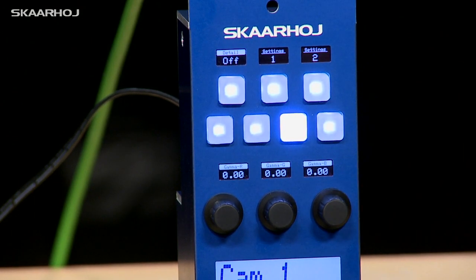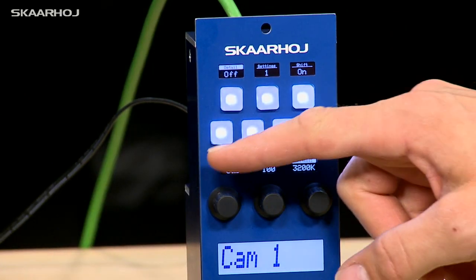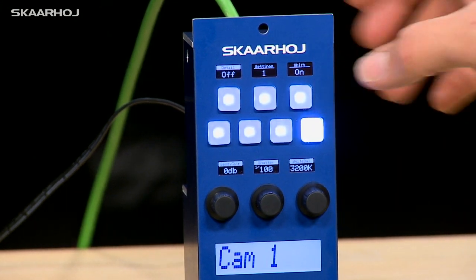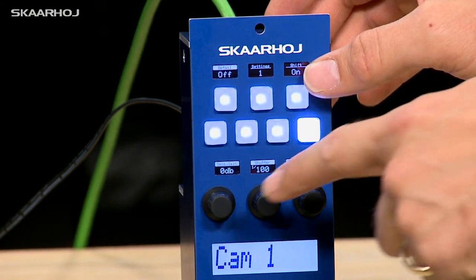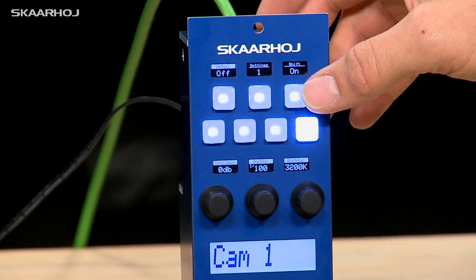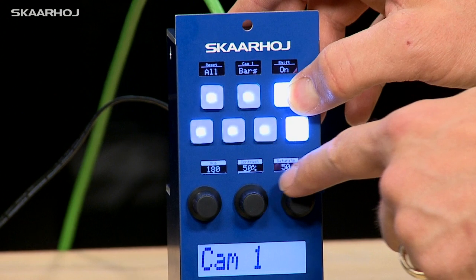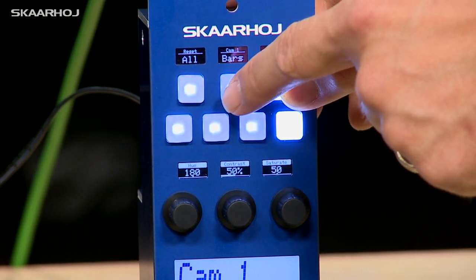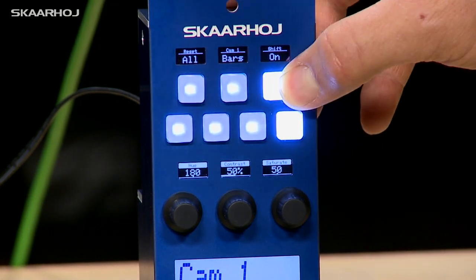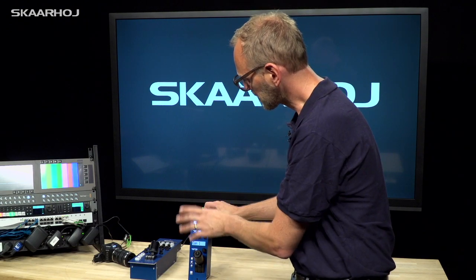These buttons will be used to store and recall settings on the cameras. But when I go to camera adjustments, this becomes a shift key. A shift key is a clever way to give new functionality to these three buttons. As I press the shift key, you see how we are now adjusting hue, contrast, and saturation here. We also have access to putting color bars on the camera — let's try to press that — and we see color bars on the monitor over there for the MicroStudio camera connected to this RCP.